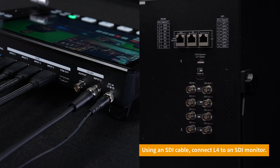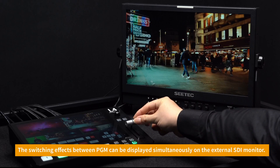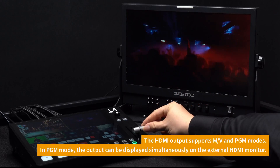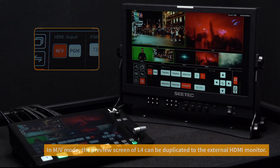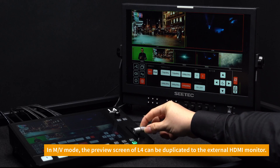Connect the L4 to an SDI monitor and the PGM switching effect can be displayed on the SDI external monitor at the same time. You can also use an HDMI cable to connect the L4 to an external monitor. In PGM mode, the external monitor can display the program output. In M/V mode, the L4's preview screen can be duplicated to the external HDMI monitor.